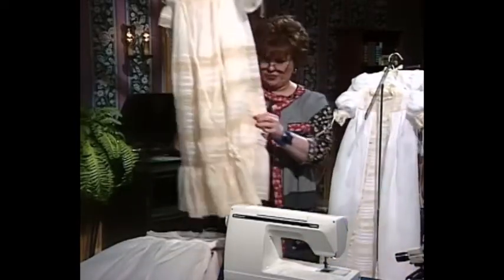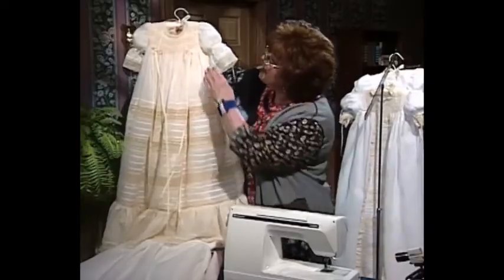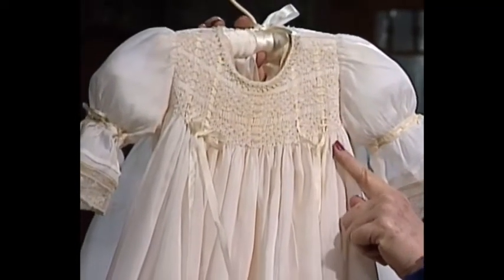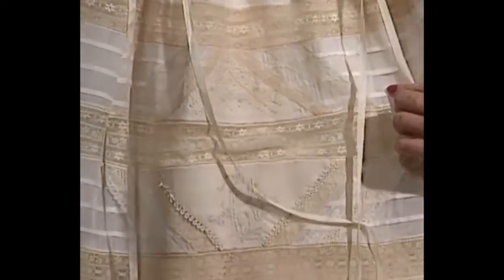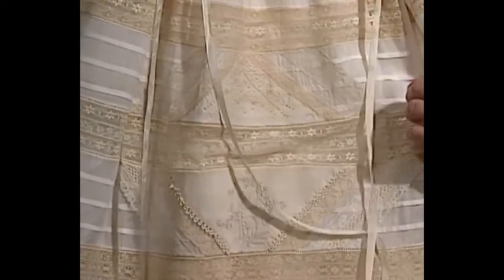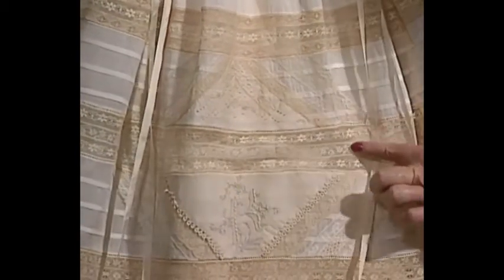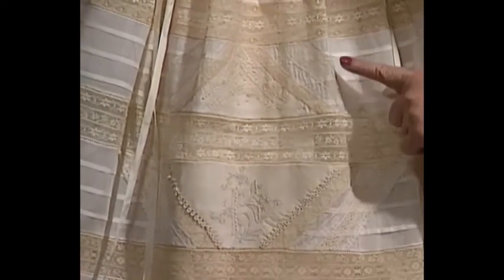This is a truly magnificent christening dress. This dress has smocking at the top — beautiful hand smocking — and then the little ribbons are tied and come down the skirt to see the tucks. It even has a little monogram K-E-K on it, dated 12-8-98. There are some handkerchiefs built into these little triangular pieces, and you can see the lavish use of tucks all the way down the front of this beautiful dress, along with antique handkerchiefs.